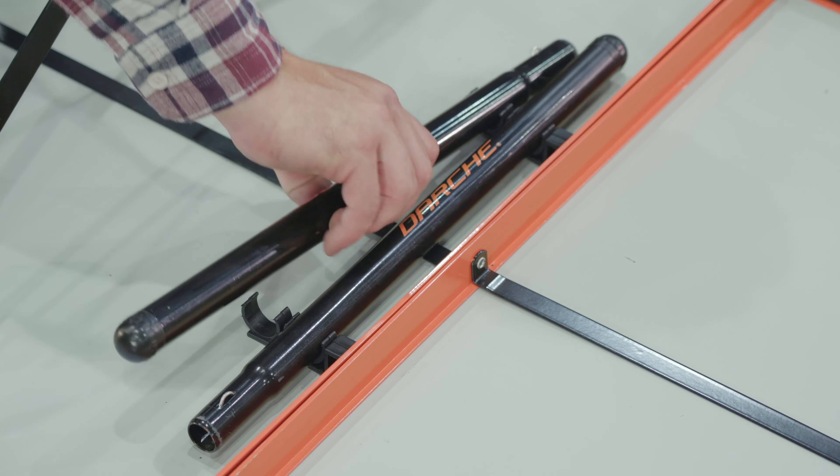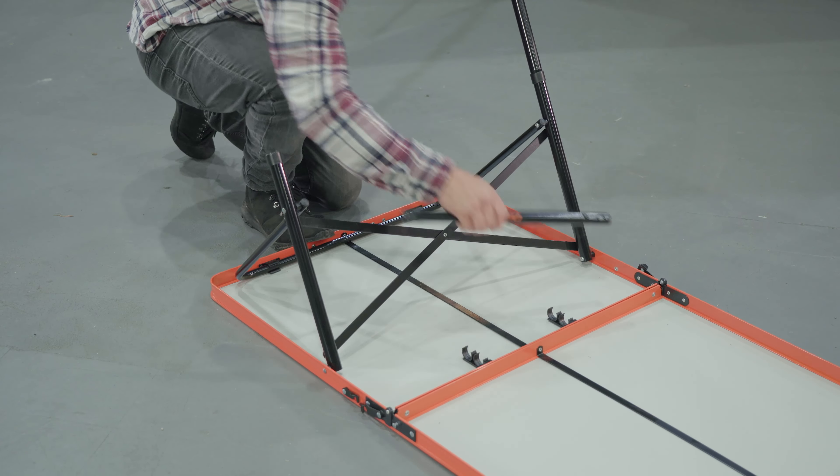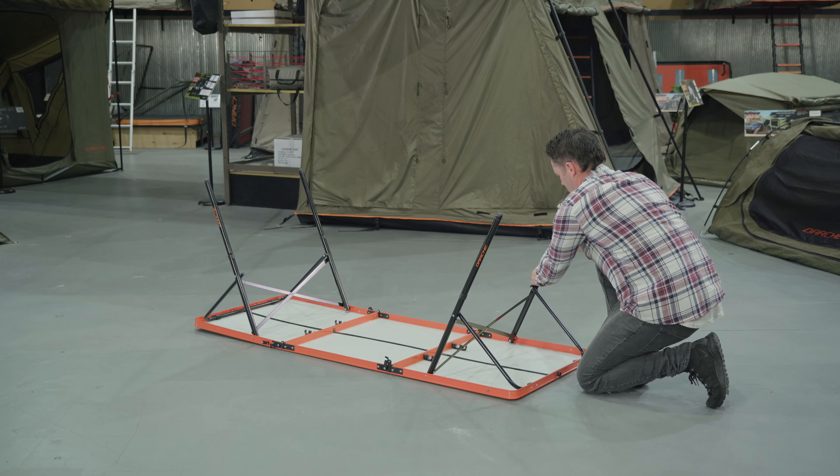Remove the bottom half of the legs from their housing and insert them into the opening at the base of each leg until they lock into position. Repeat this step at the other end of the table.